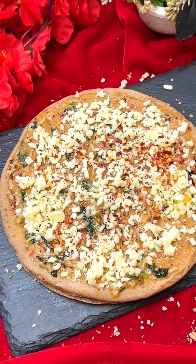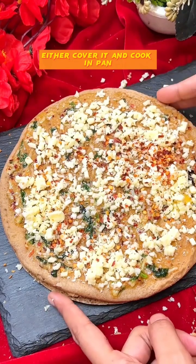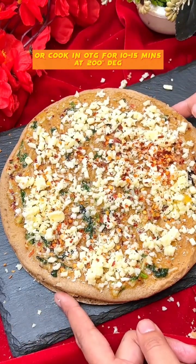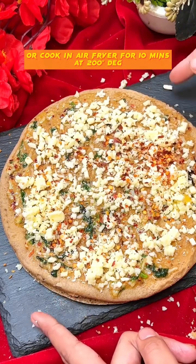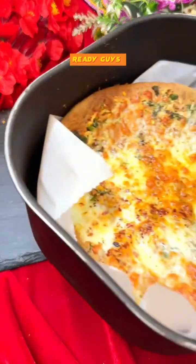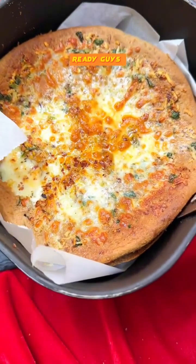I'm going to air fry it. You can either cover it and cook it in a pan, or bake it in an OTG at 200°C for 10–15 minutes, or air fry it at 200°C for 10 minutes. The beautiful golden-crust garlic bread pizza is ready!